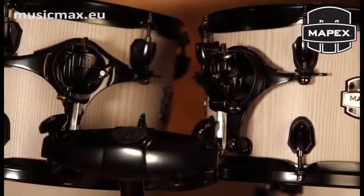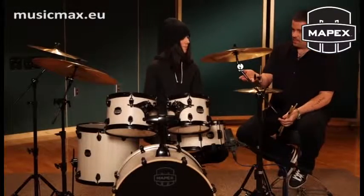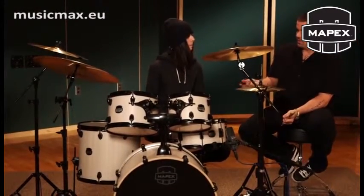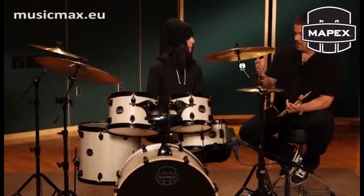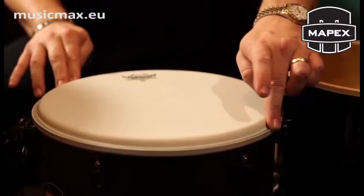The fact that this kit has all these features — it's got the Black Panther-style lugs, it's got the Sonic Clear mounts — these are all features that were found on the Saturn IV drums, the high-end Mapex drums. One of the innovations of this kit as well is the Sonic Clear Edge. When you were playing the toms and referring to how big and punchy and broad the sound is, a lot of it is due to that Sonic Clear Edge, and having that head seat so flat on the drum to the point where it spins almost — it doesn't rock at all.